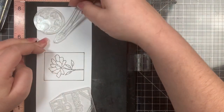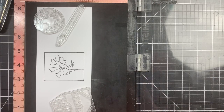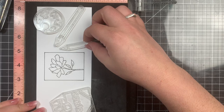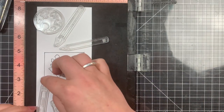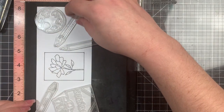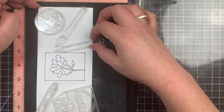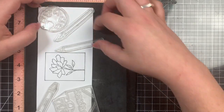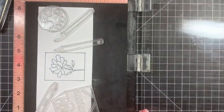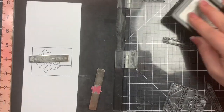I'm just going to arrange my images here and what I wanted to avoid was masking. You can add a ton of these and do a ton of masking, but I'm keeping it really simple and separating the images enough where I do not have to mask any of them. Once I'm happy with the placement, I can go ahead and stamp these out with that same Blackout ink.